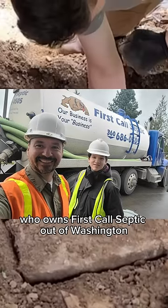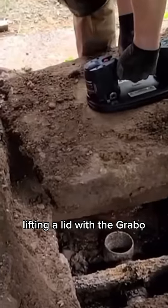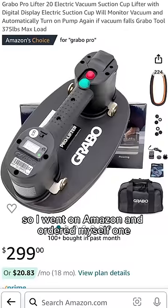My friend Ronnie, who owns First Call Septic out of Washington, posted this video of his son Justin lifting a lid with the Grabo. I run into a lot of septic tank lids that have broken handles, so I figured it'd be a good investment, so I went on Amazon and ordered myself one.